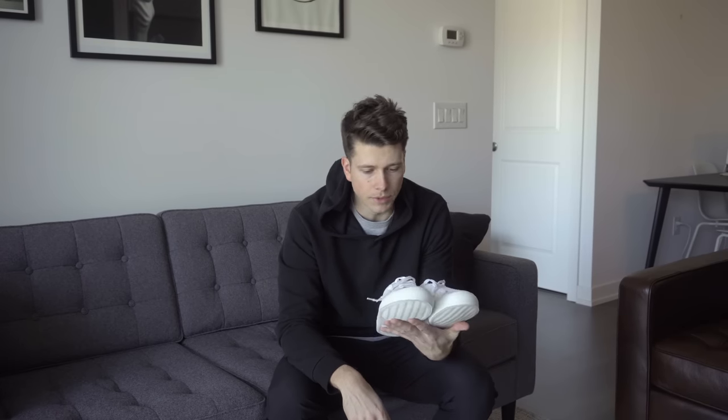I've got a brand new pair of Common Projects Achilles Low in all white. I'm going to give you guys a quick overview of the shoe, how it's constructed, some of the details. But to really show you why I like this shoe, I'm actually going to show you the pair that I've had for four years so you can see the wear and tear on those. You can really see why these shoes are worth every single penny.